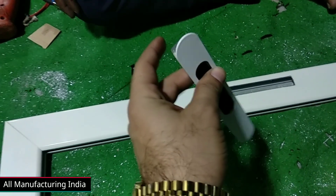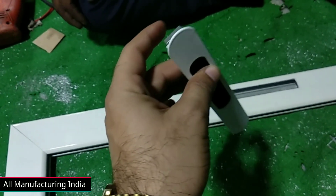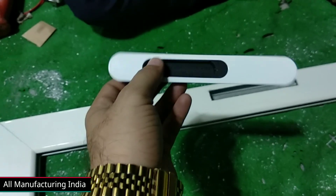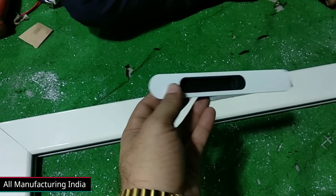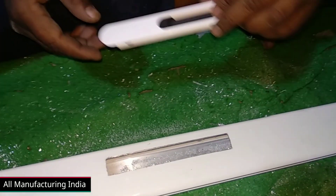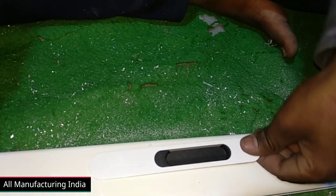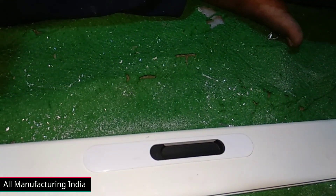You can see this load. This load is actually small. This load is also big — 8 inches, 1.5 inches. Now we are showing you this load. You can see this load. This load is also small.